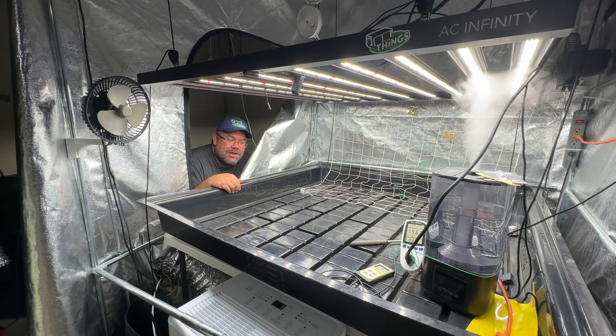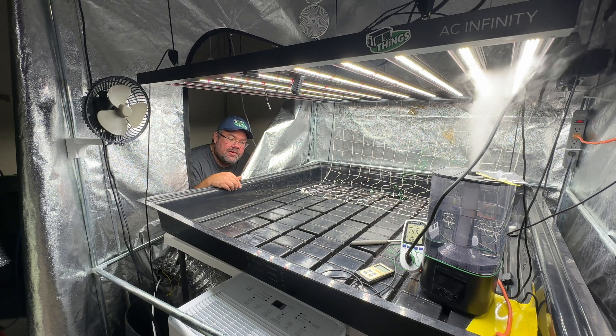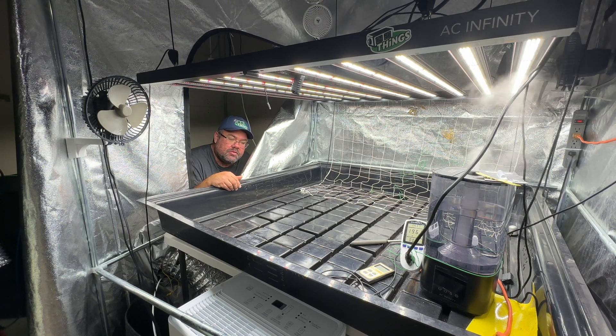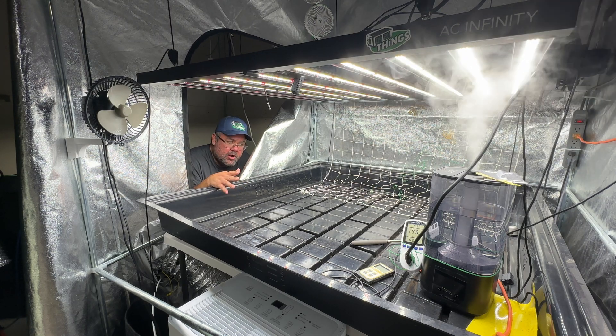420 Things Grow in Ontario. Welcome back to the channel, ladies and gentlemen. Today we have another AC Infinity product that we're going to bring you some data on. Shout out to AC Infinity — I'm their affiliate marketer.